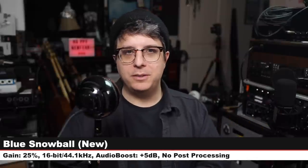Back on the Blue Snowball — same distance, same gain, same recording resolution, nothing has changed. Next is the Audio-Technica ATR2100x USB, another XLR and USB dynamic mic going for anywhere between $70 to $90 depending on stock.